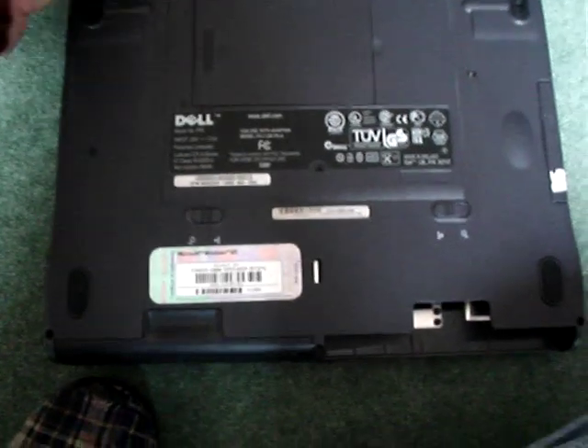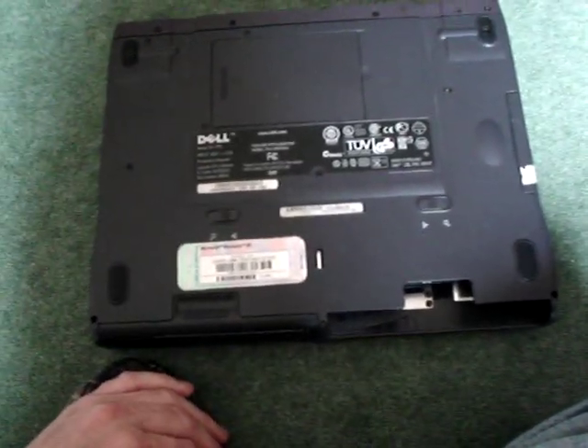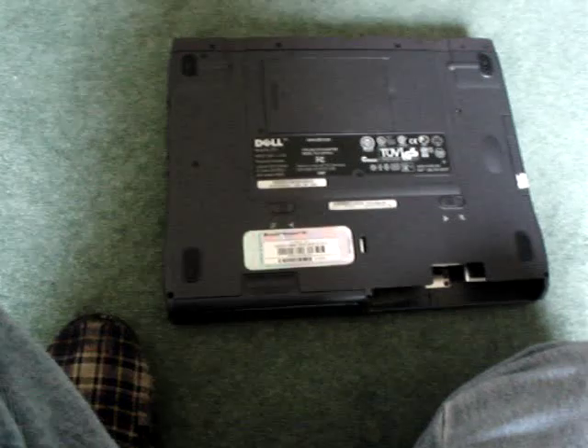I've deconstructed a few laptops in my time and they're not always that easy. Then you need to start undoing the rest of the screws. Once you've undone the screws at the back, check all around for any remaining screws and undo them all. You then pull the back panel off. Other guides online tell you to take the screen off — I did not have to do that. There's also a screw under there that's missing on this one, but make sure you undo that one too before pulling the bezel off.